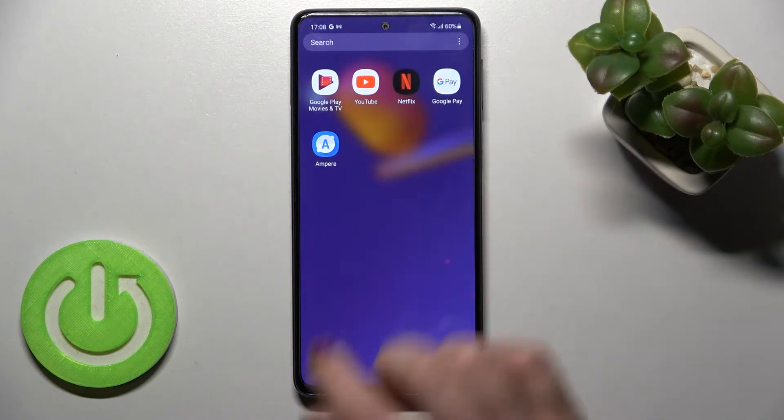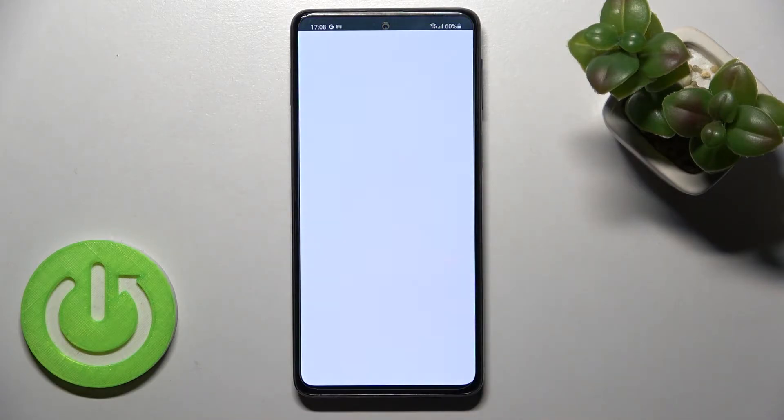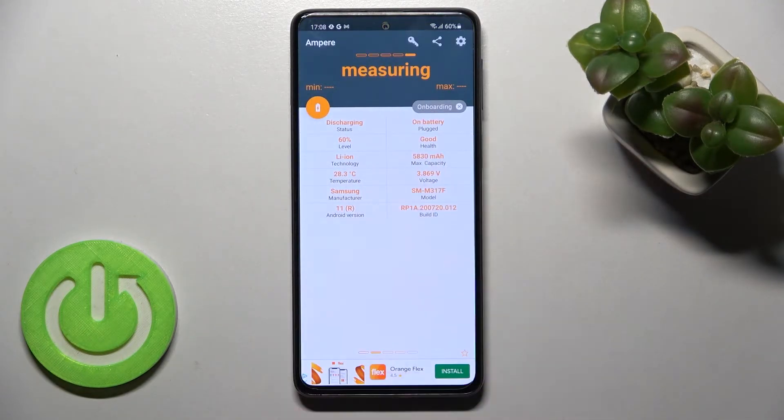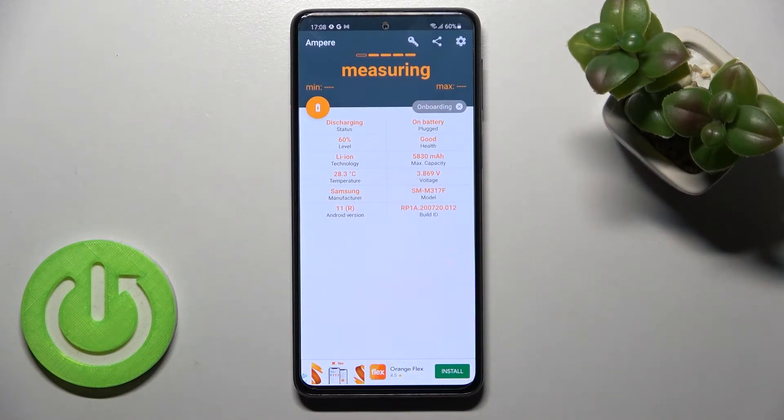First, I just downloaded the Ampere application from the Play Store. Now you should open the app, and here as you can see we got the health section. In our case, the health of our battery is good.